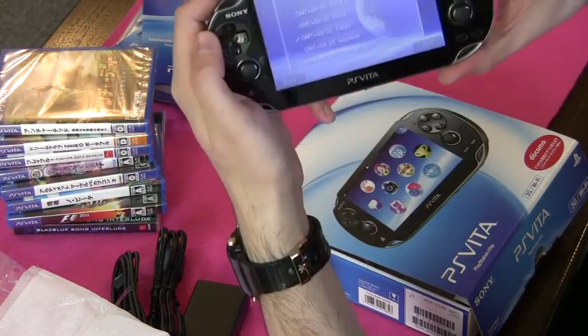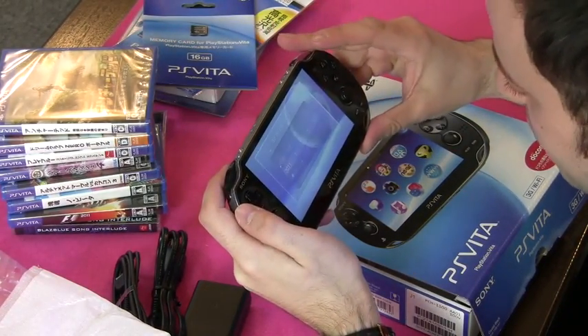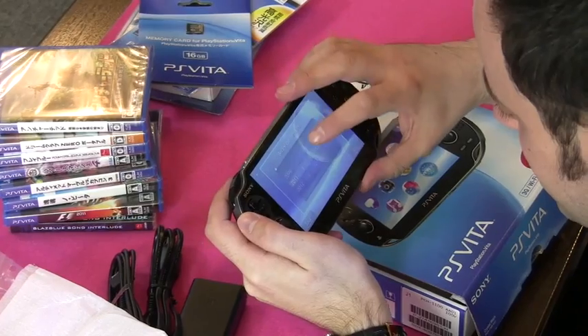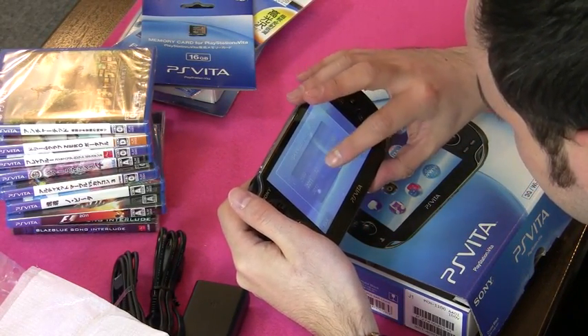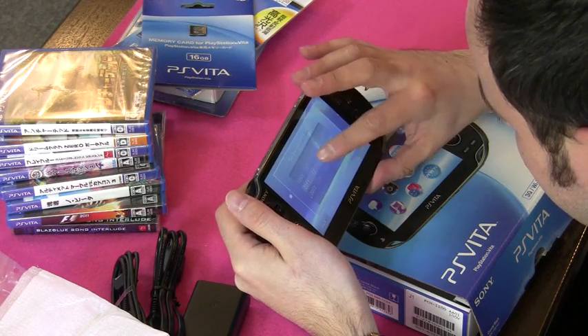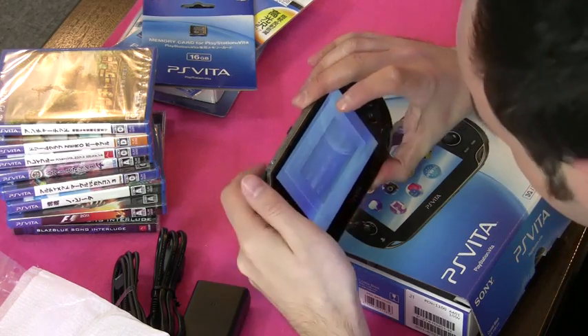Time — you can set the time zone. I'm going to set it for Tokyo, that's where I am. The date: 2011, 12.17 — that's the Vita launch day, that's today. Time is 12:50.